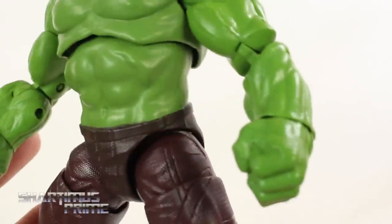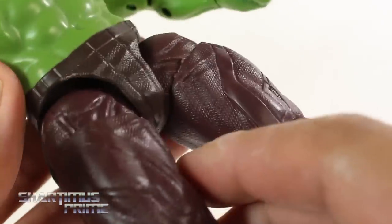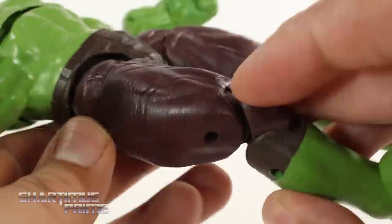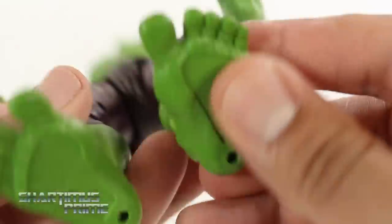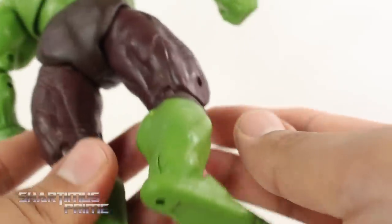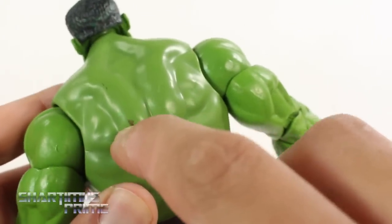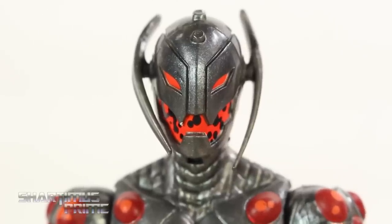We get the same fisted hands and the same Avengers pants — you can't see the Avengers logo since that was just deco. The pants have a maroonish purple color which looks alright, and the Hulk feet look pretty good. There's no shadowing on the figure which would have been a cool addition. There is some minor paint splotching but it's pretty minor.